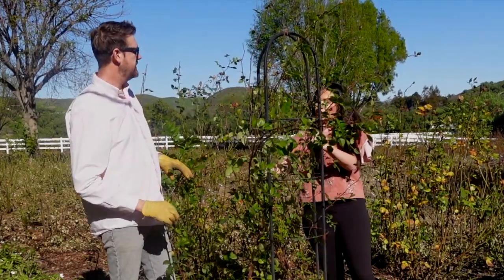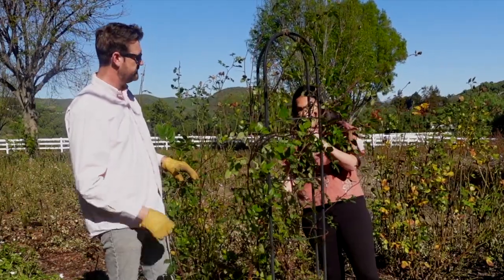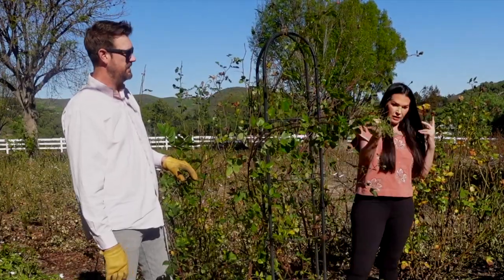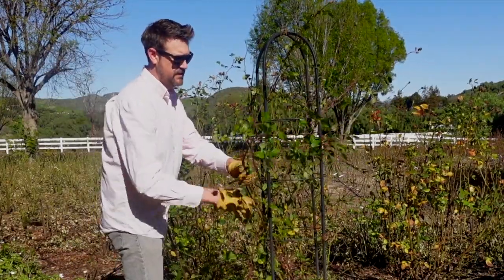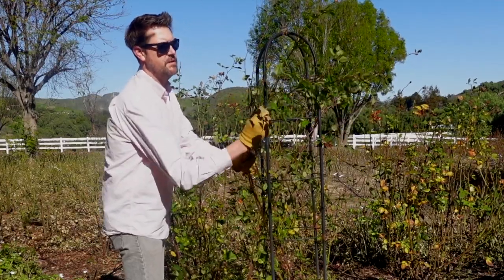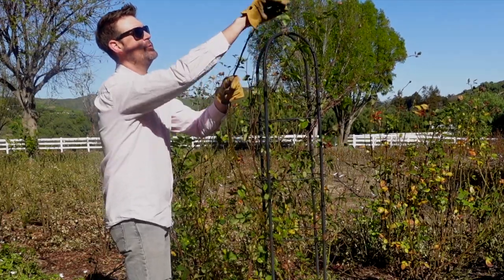I don't think the morning glory came from this farm — we had it on our last farm up north and I think we brought it down with us. It's very invasive and it climbs and gets in our plants. So we're going to work on this. I'm going to remove all the foliage first and trim off the tips of the long canes, and we'll be able to weave them in and out.